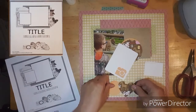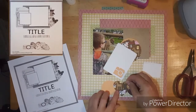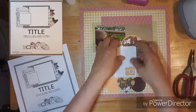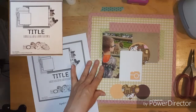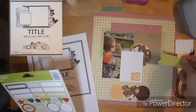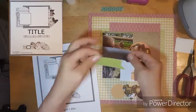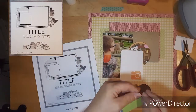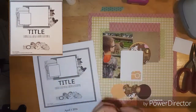Right here I am just gluing down my circles and the heart, then deciding where I want this card. I want to put some journaling pieces down, but first I'm going to put these little banners and I'm going to put them on the left side of the photo.